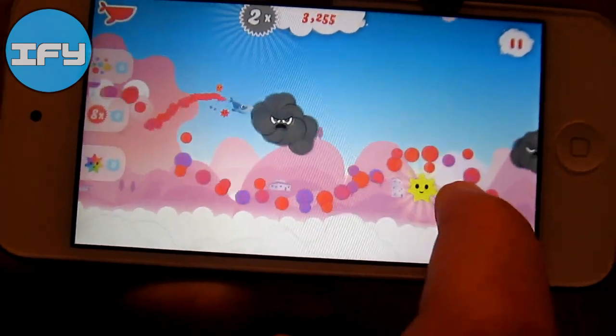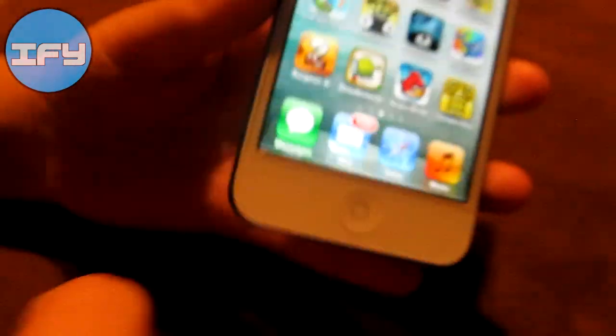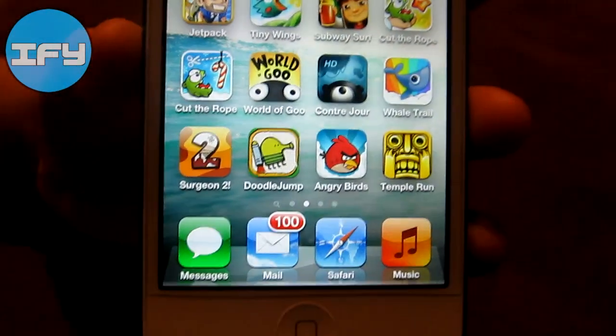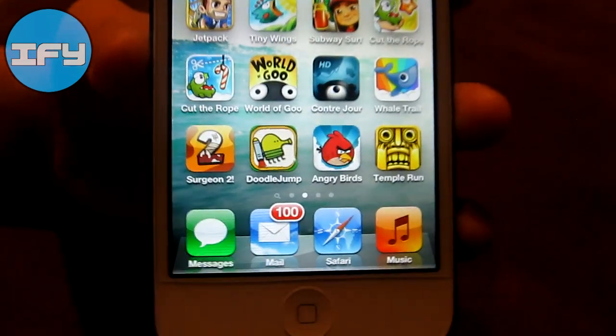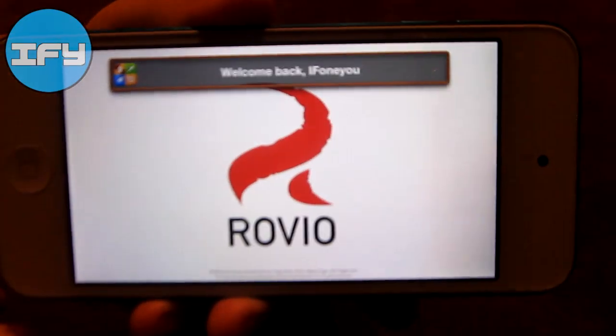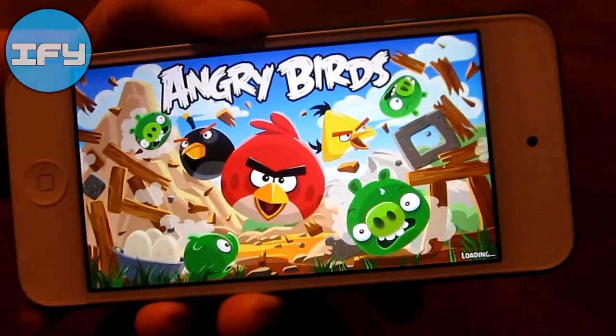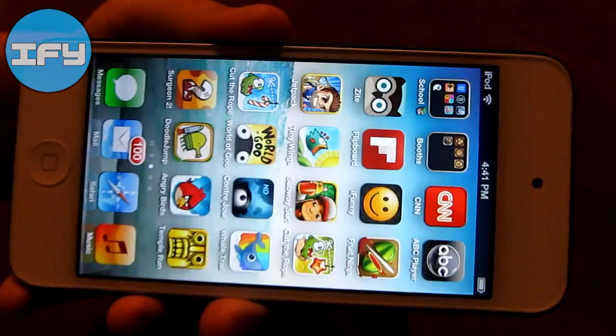That's basically Whale Trail. Then I have Amateur Surgeon 2, which is not updated. Doodle Jump, which is. Angry Birds finally updated for the new screen — I was really surprised they hadn't at first when a lot of other apps already did. But now they did and it's fun to play.